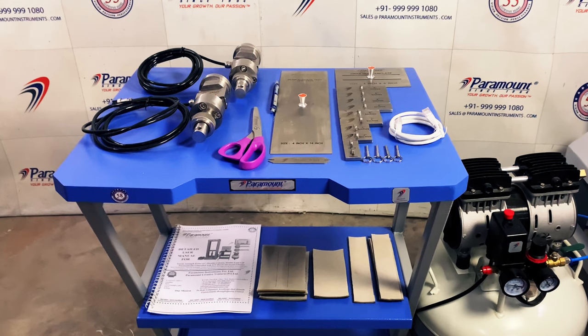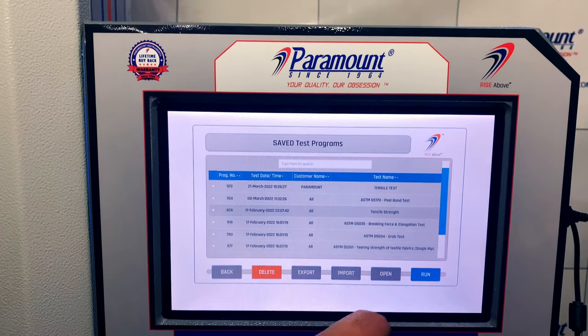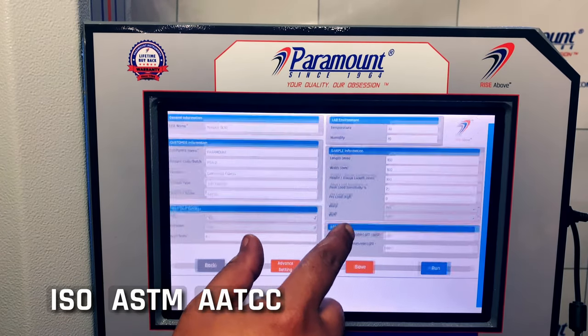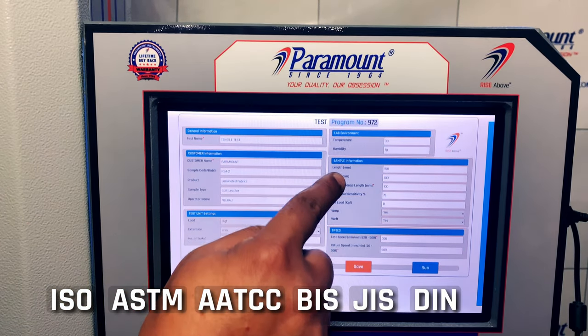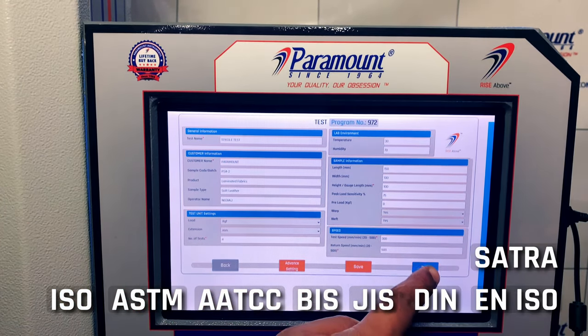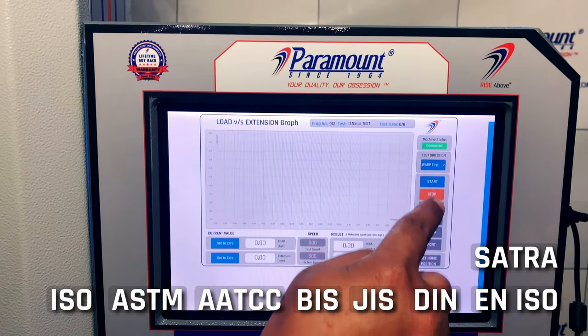An exclusive ergonomic table is also provided for keeping all your accessories within reachable distance. This equipment comes loaded with numerous pre-loaded tests including ISO, ASTM, AATCC, BIS, JIS, DIN, EN ISO, SATRA, and many more, for maximum operator convenience and time saving.